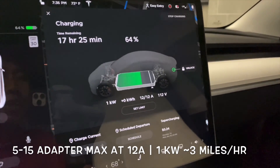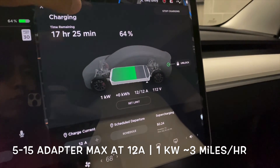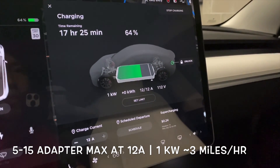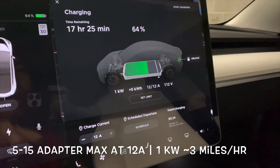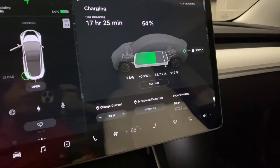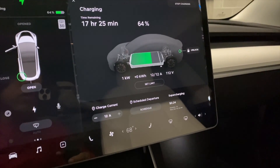It's saying 17 hours to charge. I'm at 64% and it's detecting at 12 amps. I already turned off the AC.